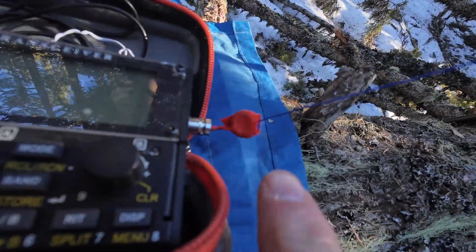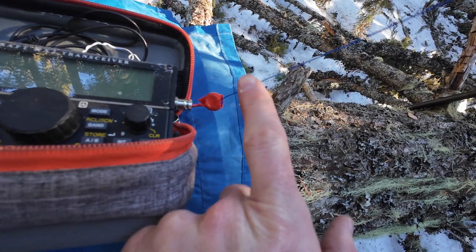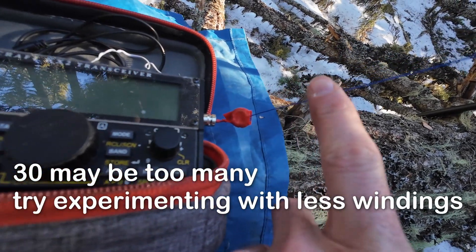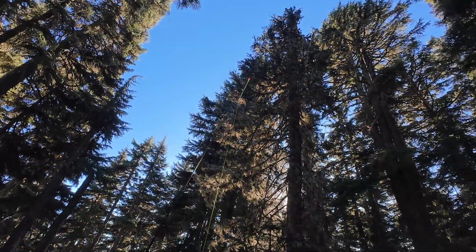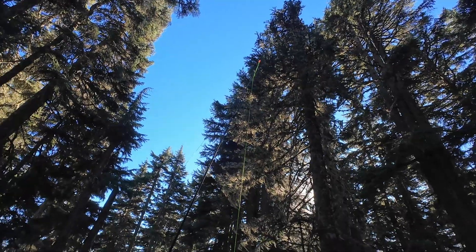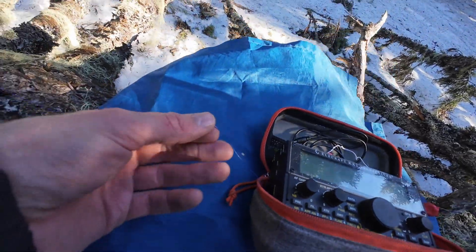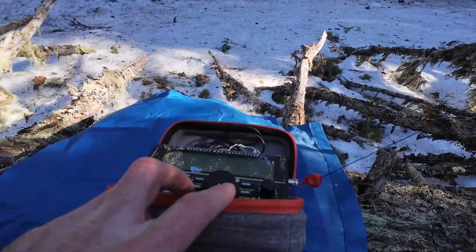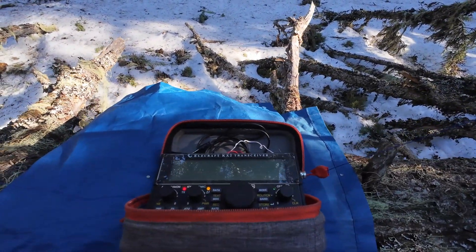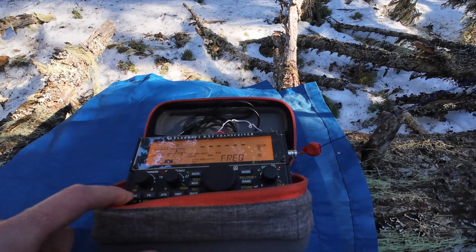So here's how the antenna works. I have a T57-2 toroid wrapped about 30 times with 30-gauge wire. The radiator is 8 feet long, so it's pretty short — just a loaded vertical, essentially. The counterpoise is also 30-gauge wire going out 13 feet. So: 8-foot radiator, 13-foot counterpoise. We should be able to tune 20 meters here, no problem.